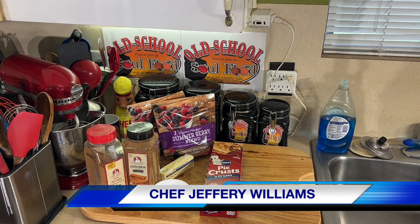Hello, my old school soulful family! Chef Jeffrey back with another video. Y'all know I love me some cobblers, and I'm going to make something different — something I've never made before. I'm going to make a summer blend berry cobbler. I got these berries at Central Market: raspberries, blackberries, and strawberries — three of my favorite berries all blended together in one.